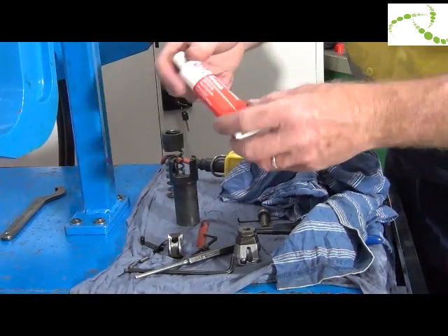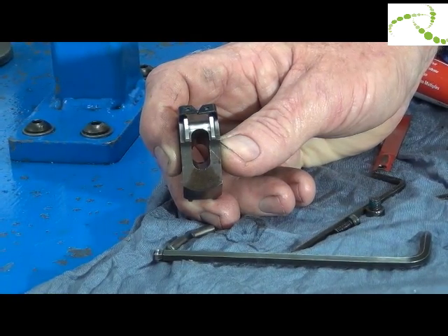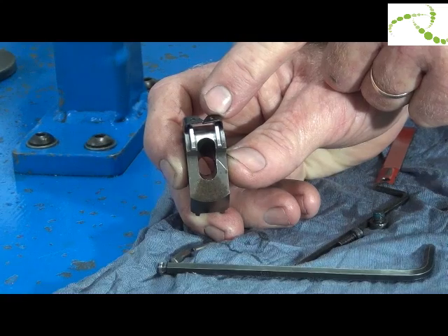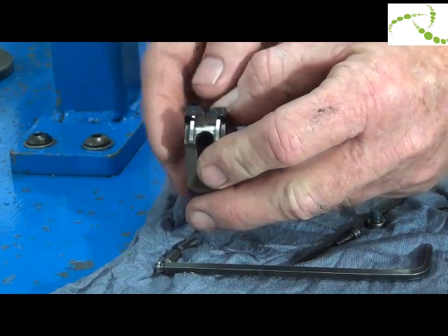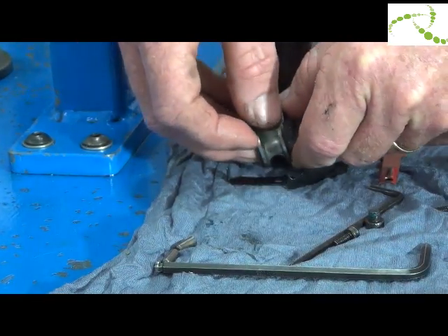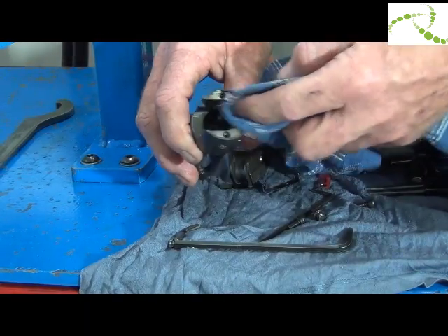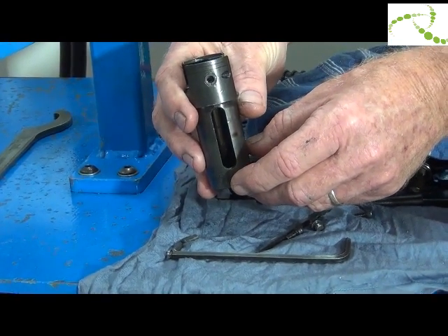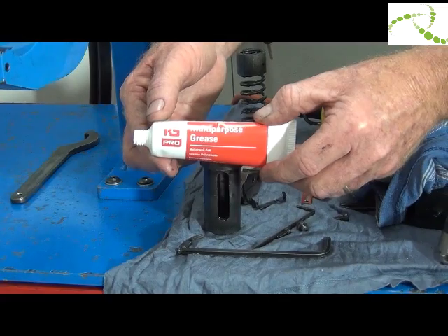To reassemble, use a multi-purpose grease. The rivet catchers feed the rivet — one rivet catcher should overlap the other. If there's a gap between them, they should be replaced. To remove, just slide them out. Clean the guide bush with a rag, ensuring there are no burrs and it's in good condition. To reassemble, use the multi-purpose grease supplied.